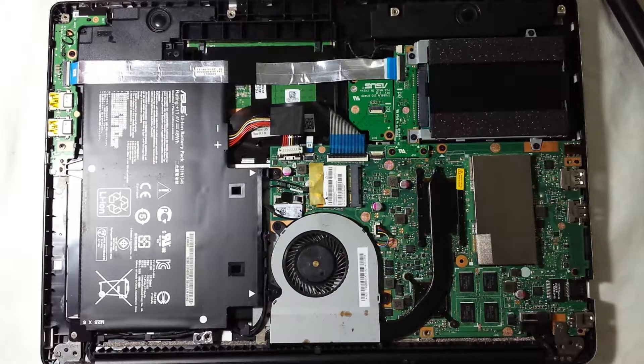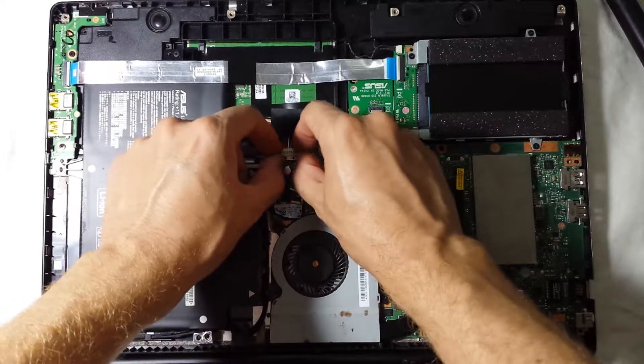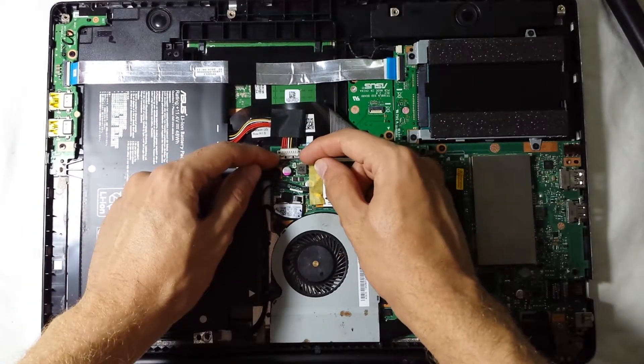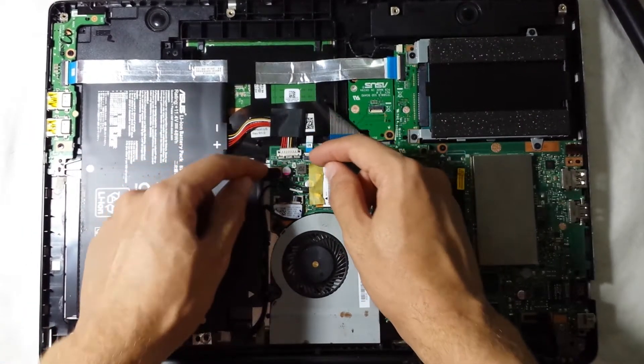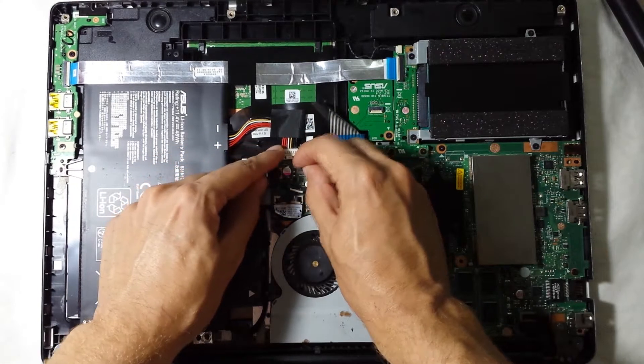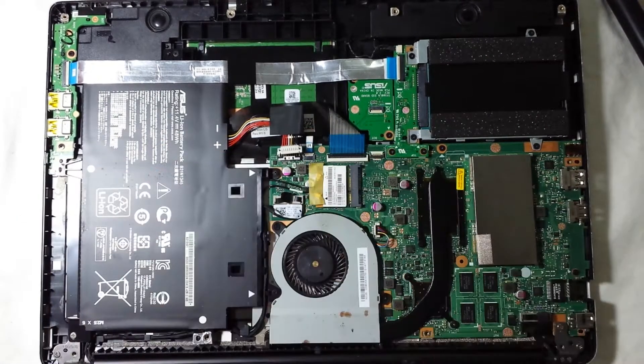Underneath, before you do anything, it's better to disconnect the battery of your laptop. In this model it was actually disconnected, but to show you how — I put it back in so you can see. You just push this back and lift it up gently. There it goes — lifted up gently. Now you have the battery disconnected.